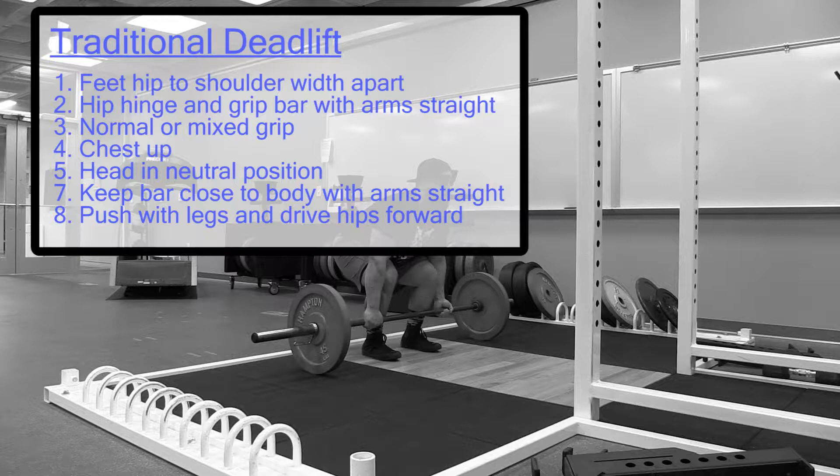Keep bar close to body with arms straight and elbows locked out. Push with the legs and drive the hips forward.